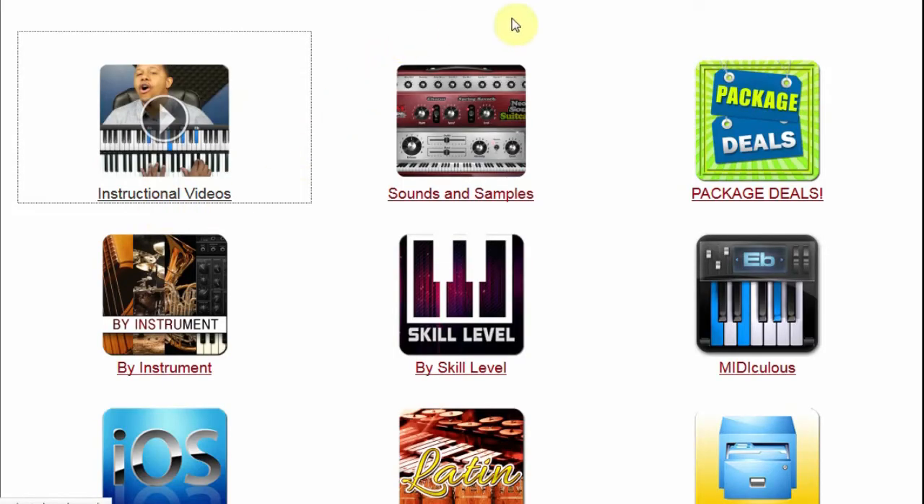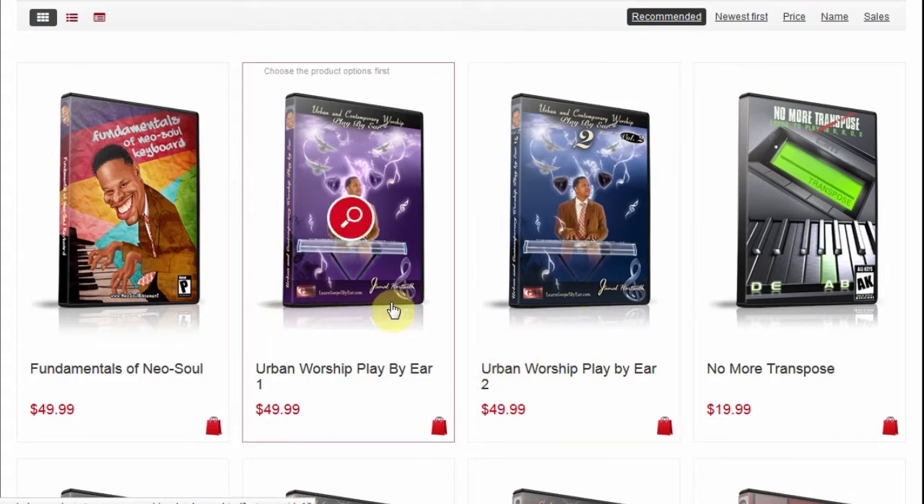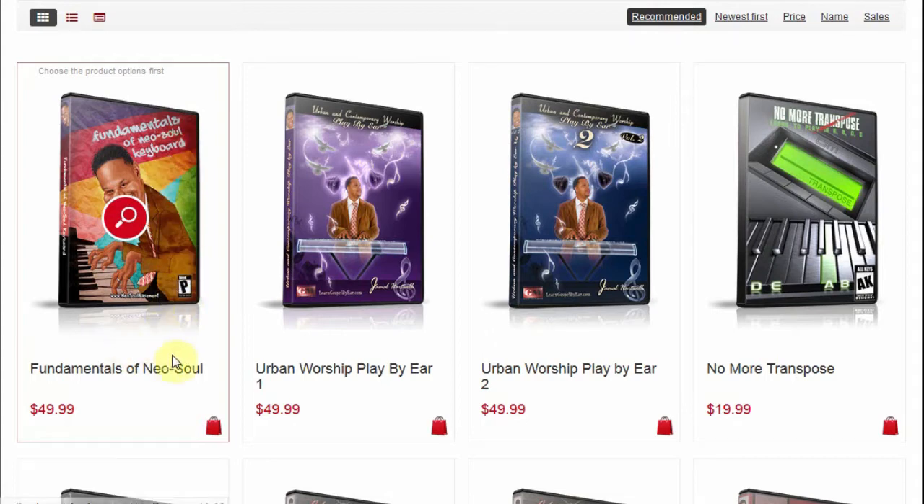I recently bought this one called Urban Worship Play by Ear. I'm not a gospel or religious person, but I still like going to different resources and making use of people's tools who do a really good job. The one I was particularly after is Fundamentals of Neo Soul Keyboard. If you don't know what Neo Soul is, it's essentially a combination of R&B, gospel, hip-hop, funk, and urban sound melded into one. It's really great, really upbeat — I love a lot of Neo Soul stuff.